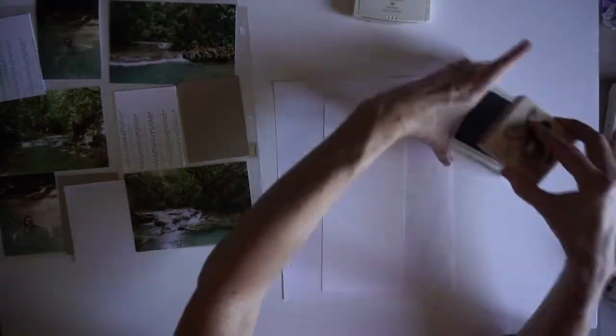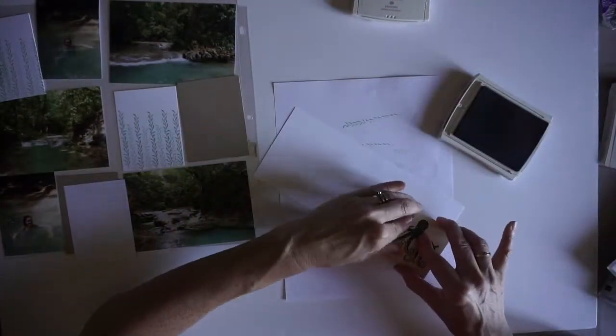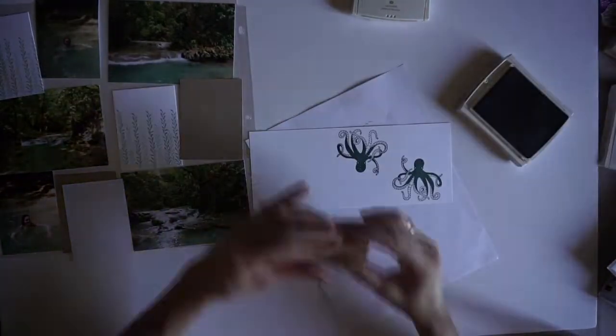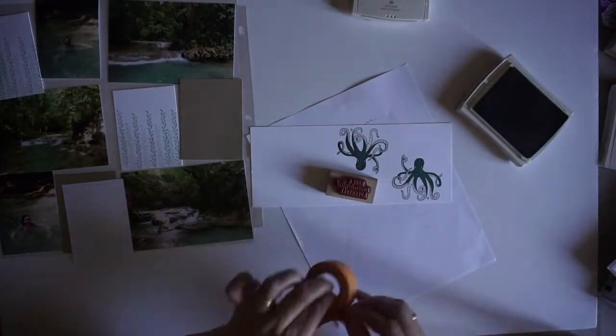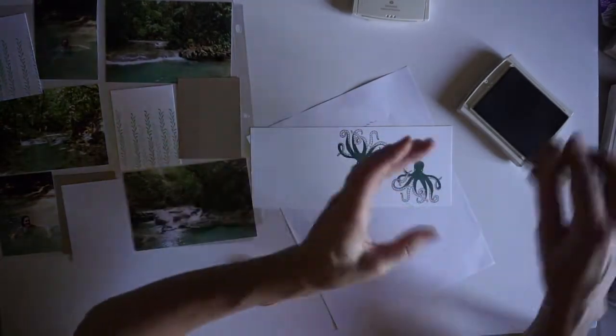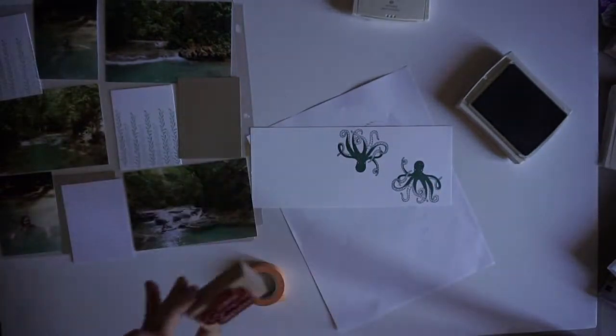And now I'm going to do some more stamping. All I'm doing here is creating decorations — they will be die cuts that I will use to decorate the page. Again, this is exactly what I do when I do a traditional page.